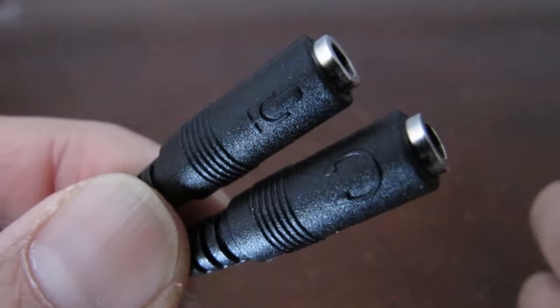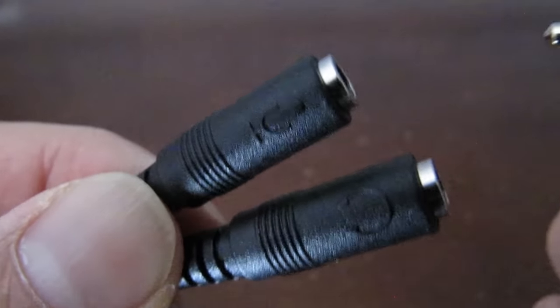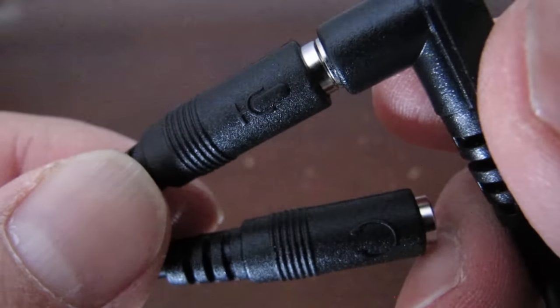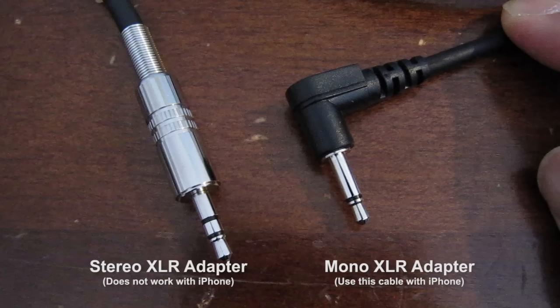In this example, I want to plug the mono XLR adapter cable into the side that has the microphone icon on it. This is the only cable that will work. The stereo cable produces no audio, so don't use that one.